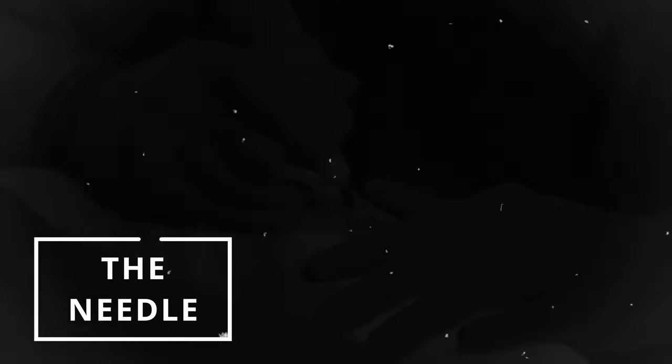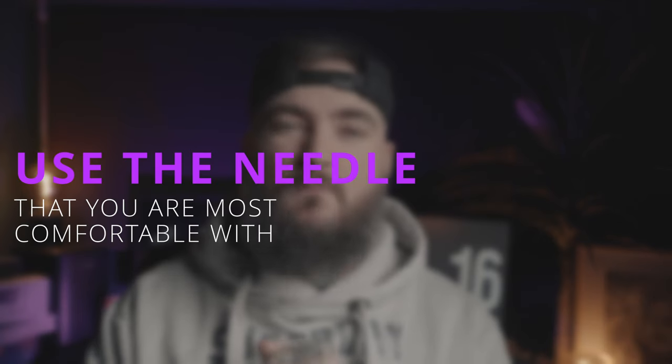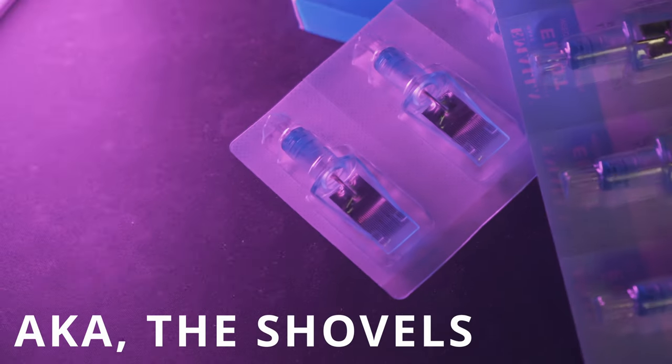Now onto the needles. My advice would be to use the needle that you are most comfortable with. For me the 27 mag just works better. When I use the 47 mag I find that my black does not go in as quick and it does not go in as consistent. Therefore if I'm to use the 47 mag the possibilities of me overworking are there, but also not having that black as consistent as when I use the 27 mag. So use the needle that works best for you.